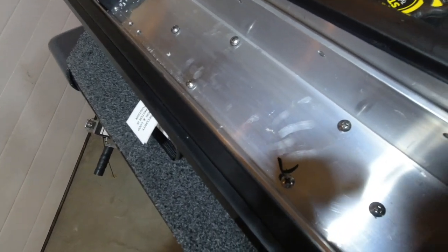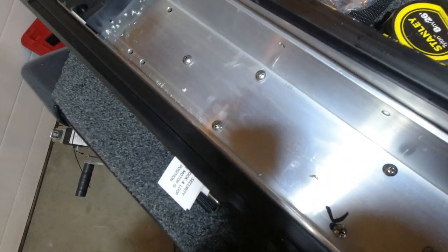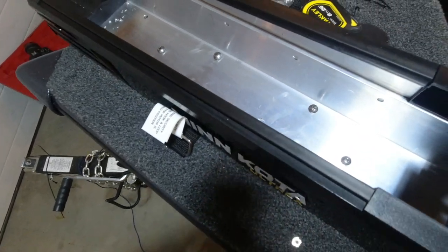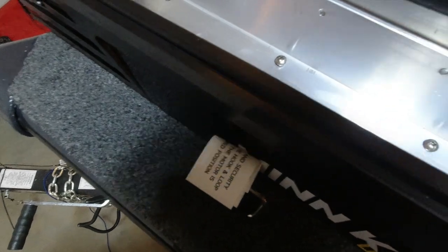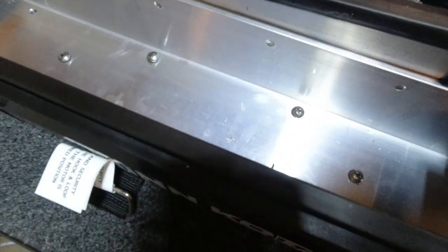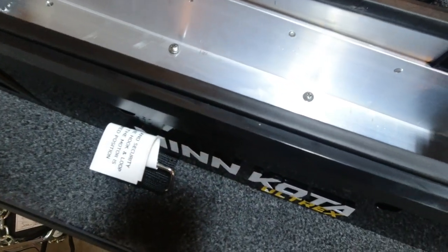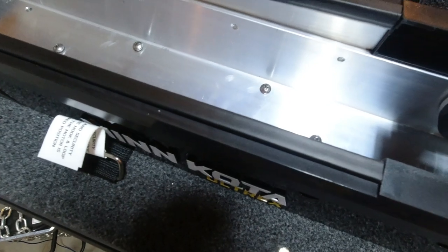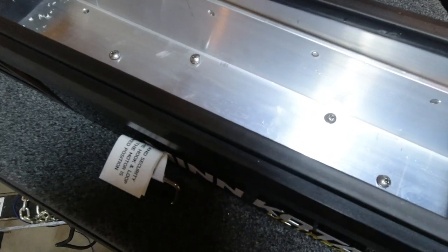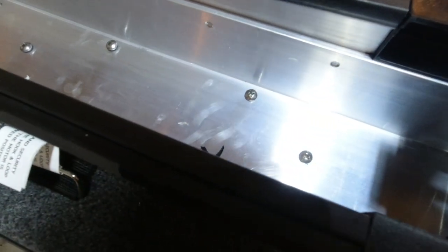They give you six bolts — I'd recommend using them all. You can see I added a couple that weren't factory holes. There's no way adding more bolts is going to hurt you. Back in the young days I would just slap three in and go fishing, and by the end of the year she's just flopping all over the deck. That's why it's nice to take your time and do it right — you don't have to deal with it anymore. The more bolts you have, the less likely they are to come loose early.